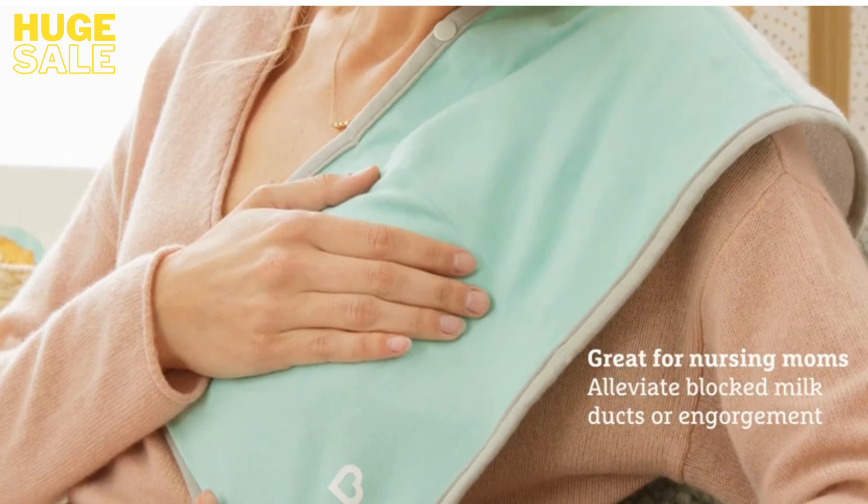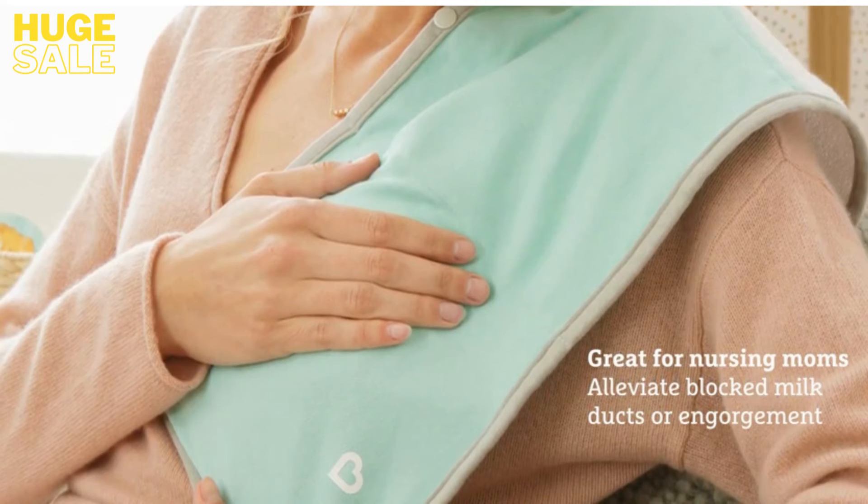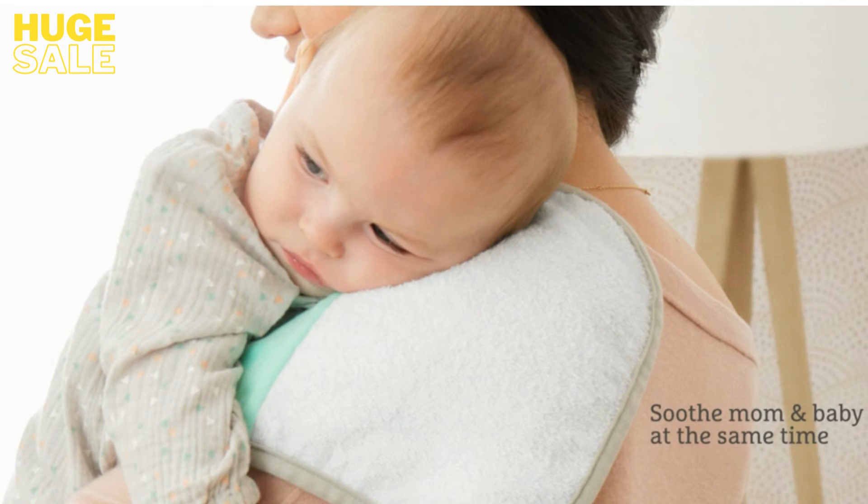TheraBurpee works great for nursing moms, too. Moms can use the warm pack to alleviate blocked milk ducts, or the cold pack to alleviate pain from engorgement. You can even use TheraBurpee on mom and baby at the same time.